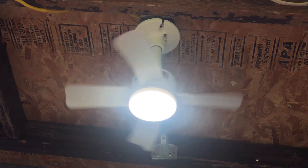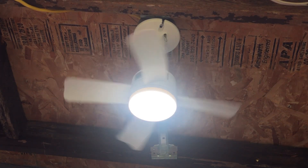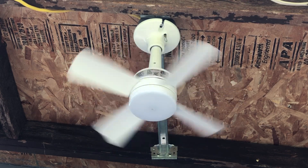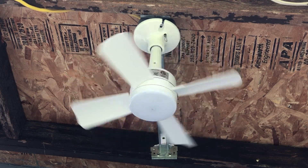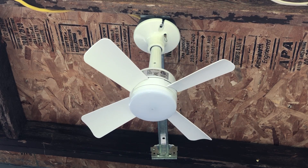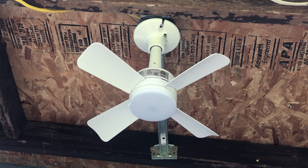There is high speed with the light. And everything turned back off again. Well, that's it. That was the Bell and Howell 15.7 inch socket type fan. Goodbye.